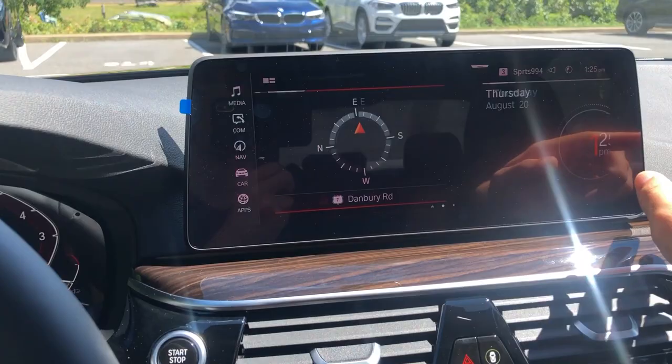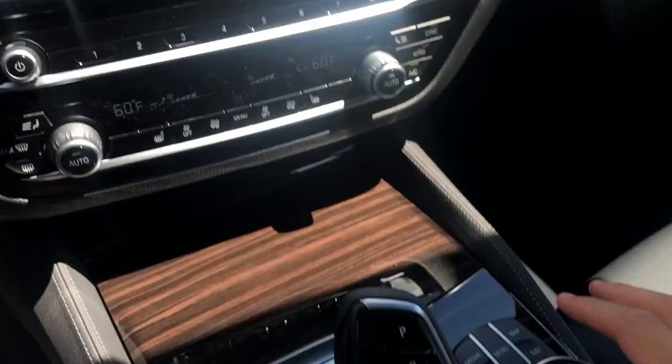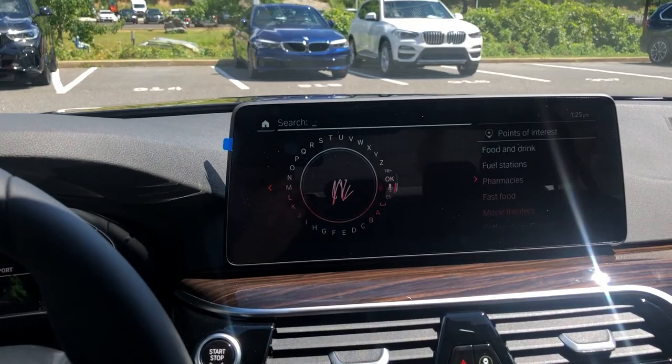Everything is really quick and responsive — as you scroll through the screens it's happening in real time. It's very simple to use. Swipe down from the top and you get little widgets, and you can even turn the screen off if you don't want it. Press the controller to turn it back on. For navigation, it's your usual BMW navigation stuff; you can scroll with your finger or write on screen to search, though I prefer the voice activated control.